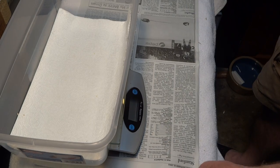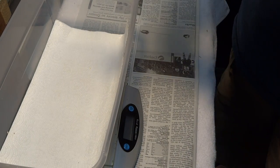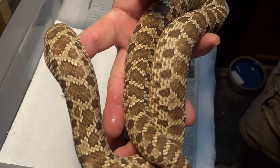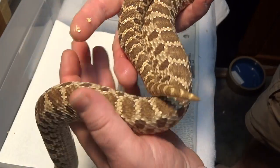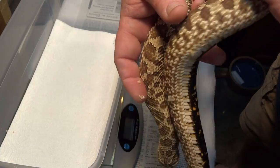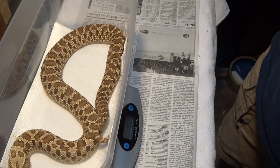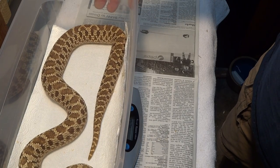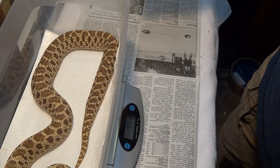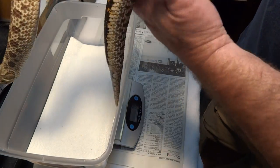Here's one of my OG girls. Funny thing about this one is she was just a normal I thought, until she proved out to be het albino — which was an awesome surprise. So yeah, this is my big het albino girl, she's produced for me and is putting on some decent weight. 448 grams. This little monster should go for us this season.